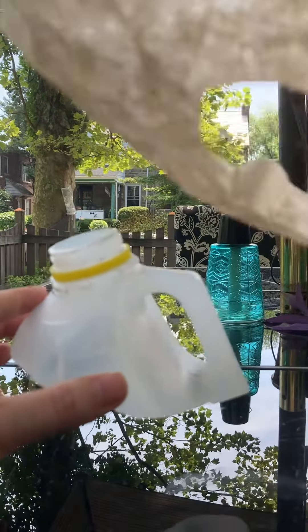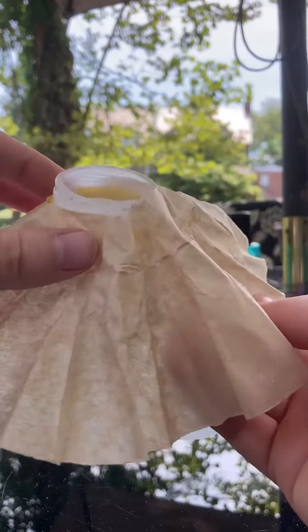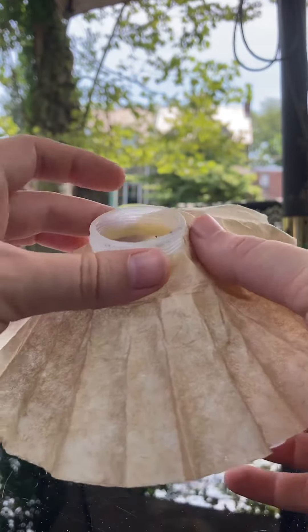I don't have netting for the demo — I'm just using a coffee filter to kind of take the place of the netting. But you could just buy some screen; a nice roll of screen, seven foot by three foot, is like six dollars.